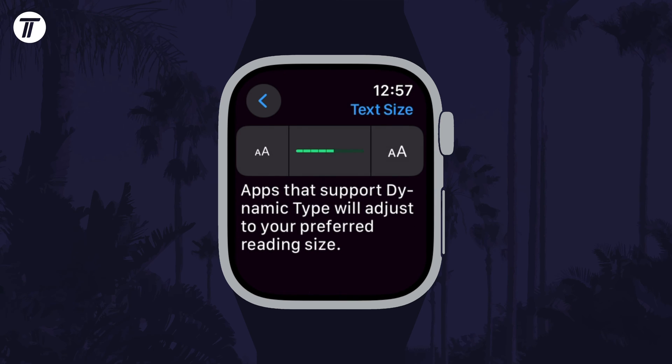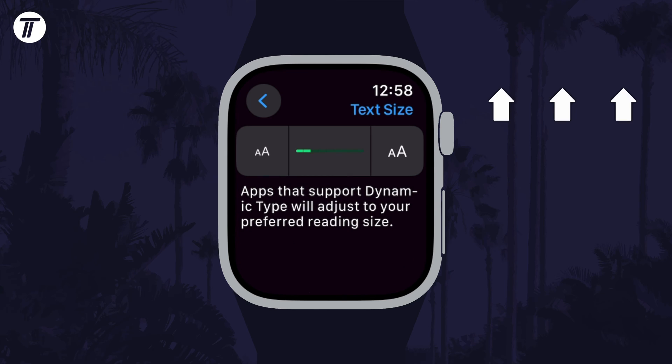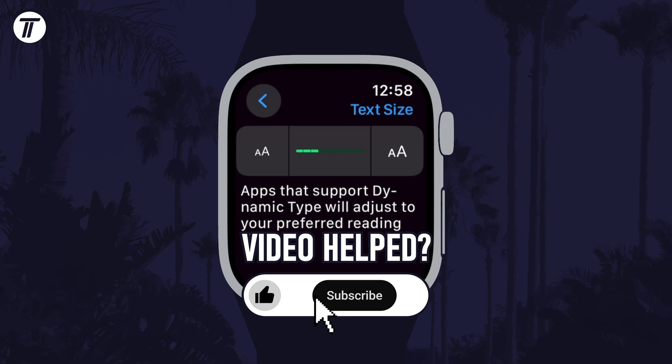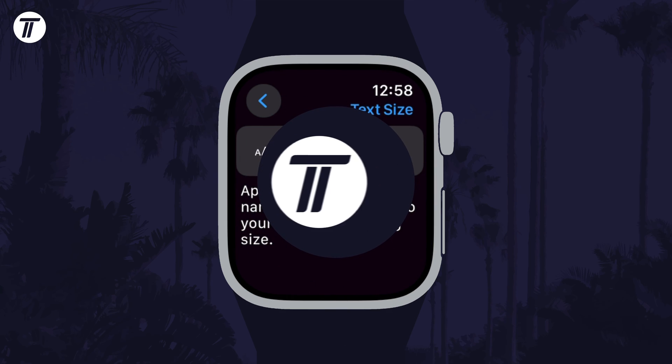That's how to change text or font size on your Apple Watch. Click the card on screen now to watch a video showing you 10 easy ways to speed up your iPhone or iPad. If you have any questions then let me know in the comments below, and if you did find today's video helpful, remember to leave a like and feel free to subscribe for more tips in the future. Be sure to stick around to see some of my other videos. Thanks so much for watching and I will see you in another video.